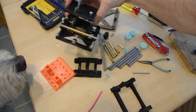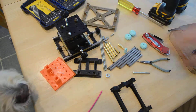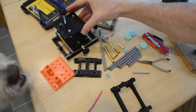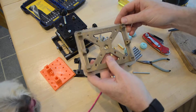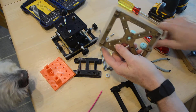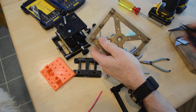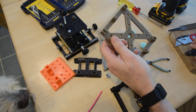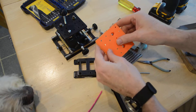This is the XY table for the bath interferometer — this is the base piece. First thing I want to do is remove all this plastic. You can use a razor blade or cutters, because it's kind of sharp — yeah, this is quite sharp.